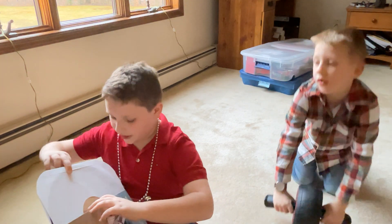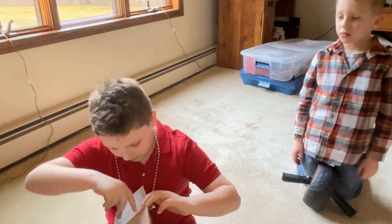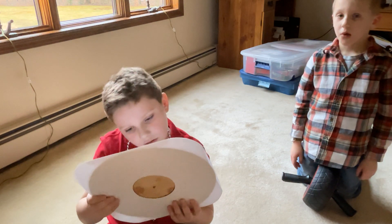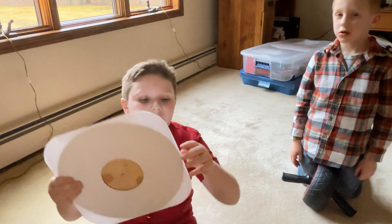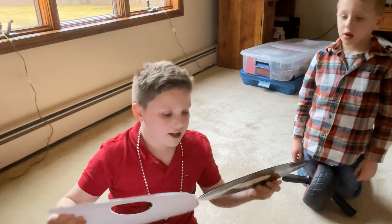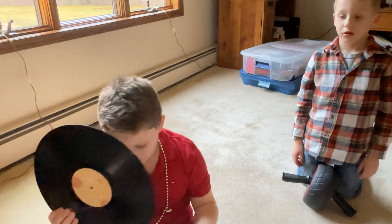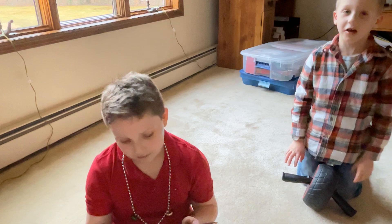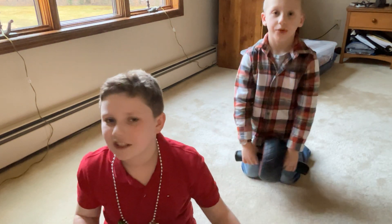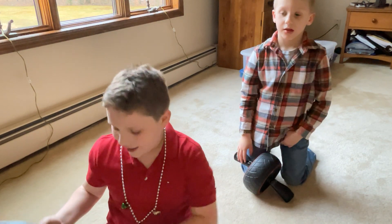So it only comes with the vinyl? This is weird. Why does it only come with the vinyl? And here's the vinyl. I thought it would be more interesting, cause most vinyls have pictures inside and like notes. But this one has nothing.